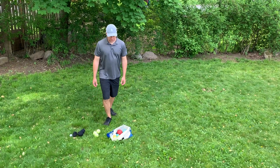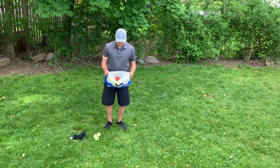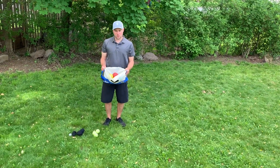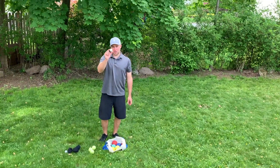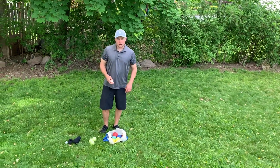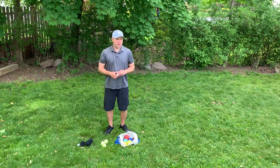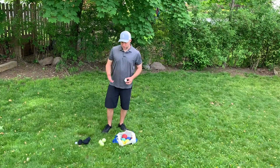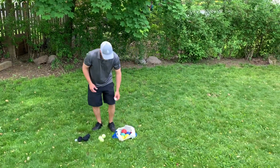For this backyard game we have bocce. This is the bocce set that I have — it has eight different balls, four different colors, and this little white ball which we're going to toss out to start the game. I'm going to give you the very basic rules of what you're trying to accomplish, and I'm going to show you different equipment you can use if you don't have an actual bocce set.